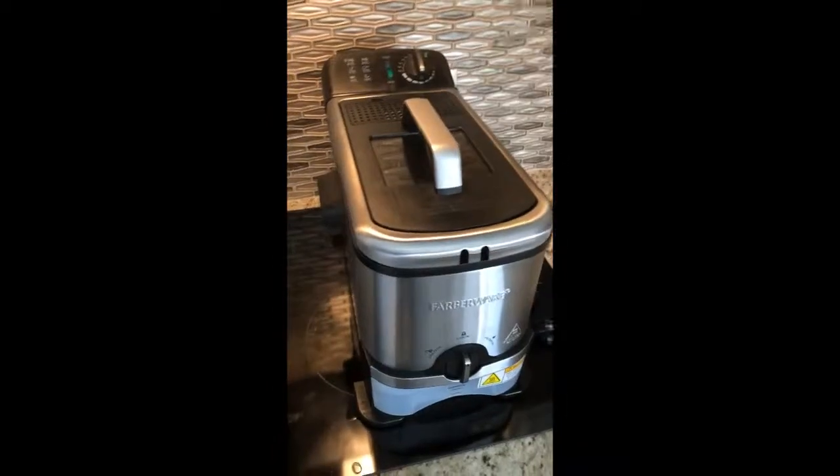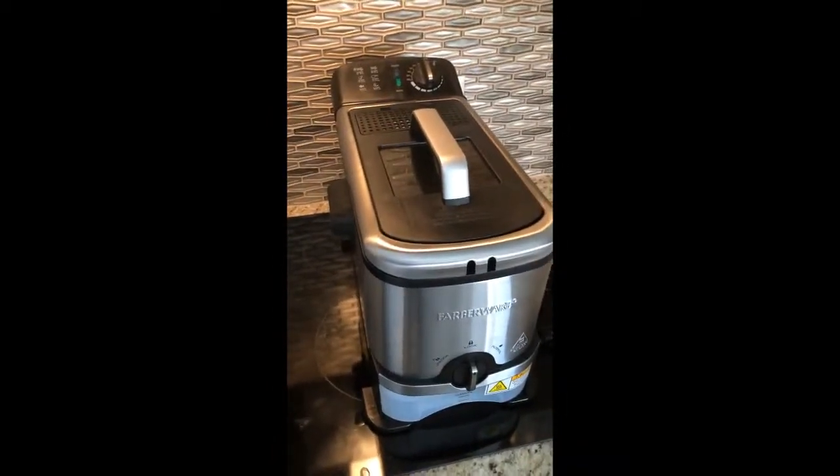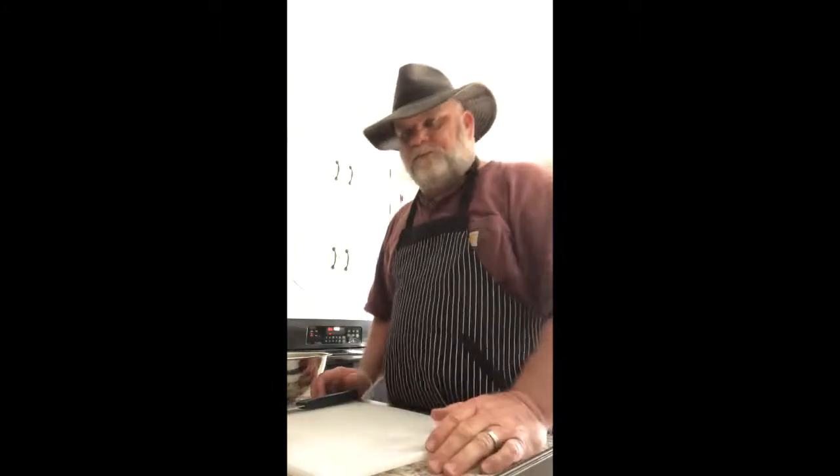You'll also need a couple of bacon pans and a deep fat fryer. Here in just a second I'll show you how to throw this together.